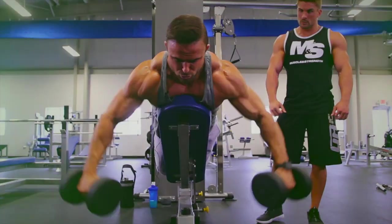What's up Muscle and Strength? IFBB Pro Brett Kahn here. Today we're going to give you some tips on the do's and don'ts of foam rolling.